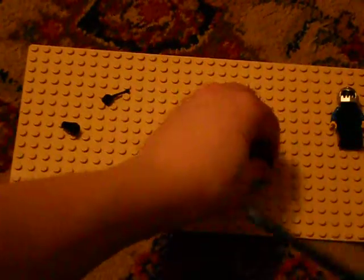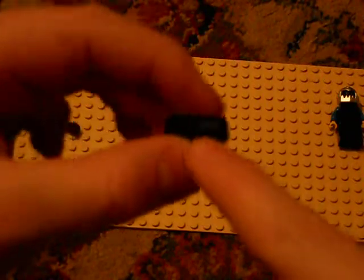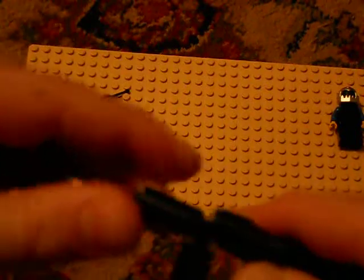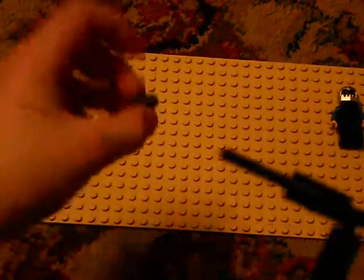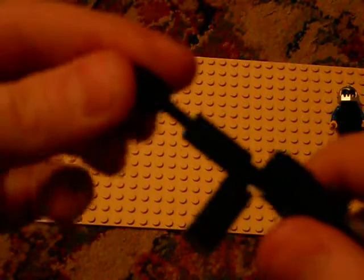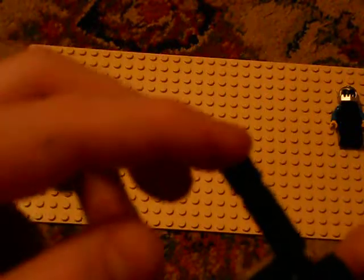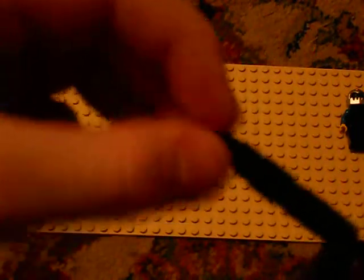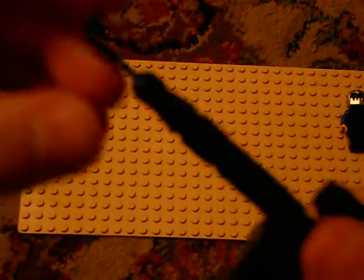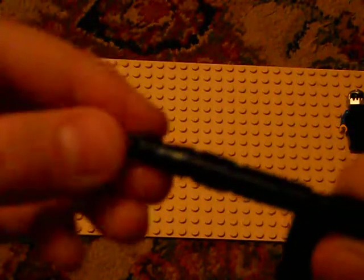And then to finish off the barrel, you take your cylinder piece that has the four dents in it and stick it in there like that. Then you take your regular cylinder piece — actually, stick it in like that, so the top part that connects is near the barrel. So then you take your curved cylinder piece and put it in so the point is coming out of the barrel. And then to top it off, you put your control piece on the front of the gun like that.